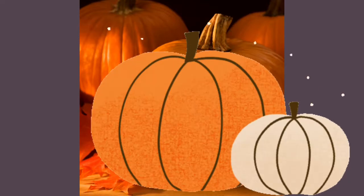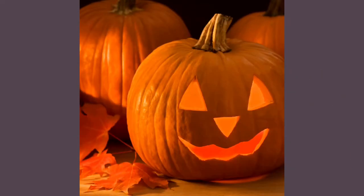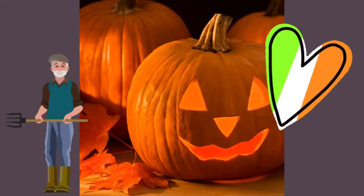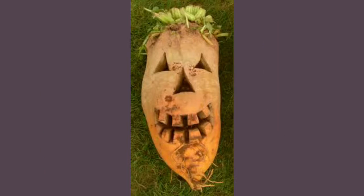We tend to know pumpkins in the United States to eat pie, but also to turn them into jack-o'-lanterns. But the original people to do jack-o'-lanterns were the Irish, who used to use turnips and potatoes to create jack-o'-lanterns.